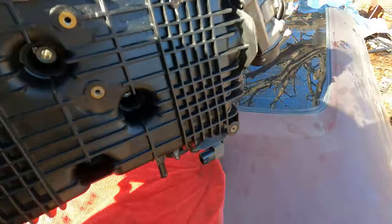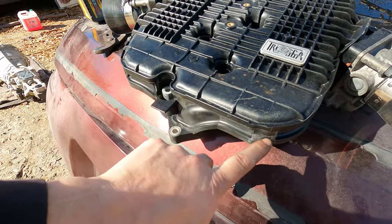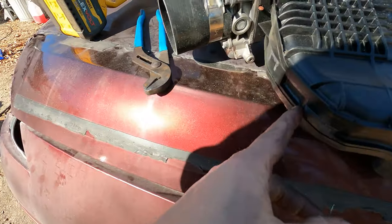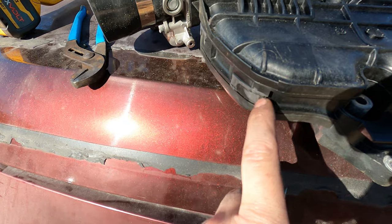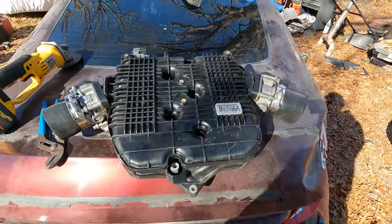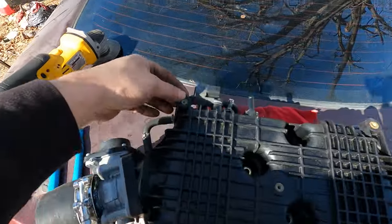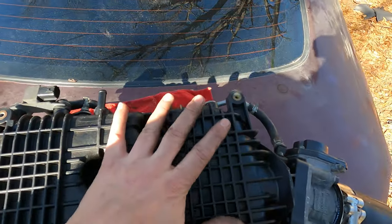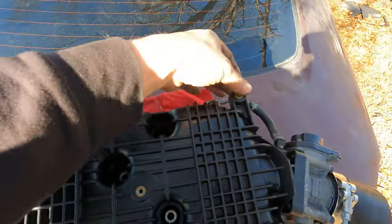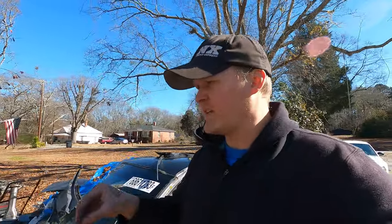Here are the coolant passages for the throttle bodies — I went ahead and knocked those off. These are the little ears I was talking about; one was broken and you can see where it cracked, so I cut them off and ground them down. I think it makes it look a little cleaner. I'm not going to take these guys off because I think I'm going to run nitrous, and I might use them to bolt my solenoids down.